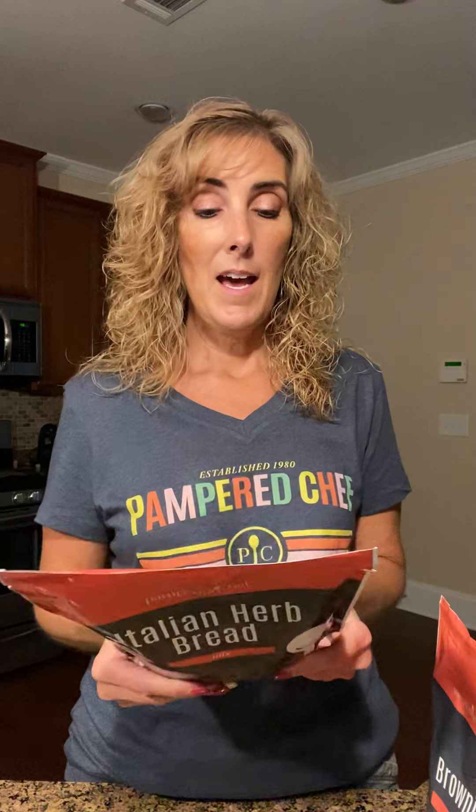Our Italian herb bread mix just needs one cup of water — really delicious. The new brownie mix uses a half cup of melted butter or vegan butter and two eggs or vegan equivalent. We also have a chocolate chip cookie dough mix — I actually gave that one away to a gluten-free friend who had been talking about not having many options for chocolate chip cookies. So that covers our baking highlights for today!